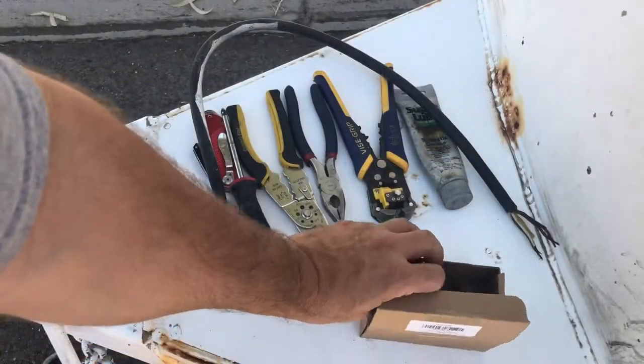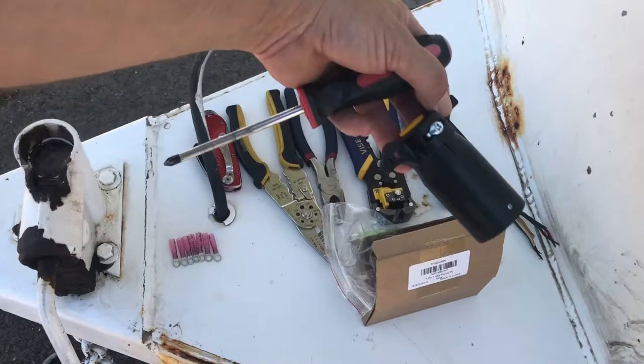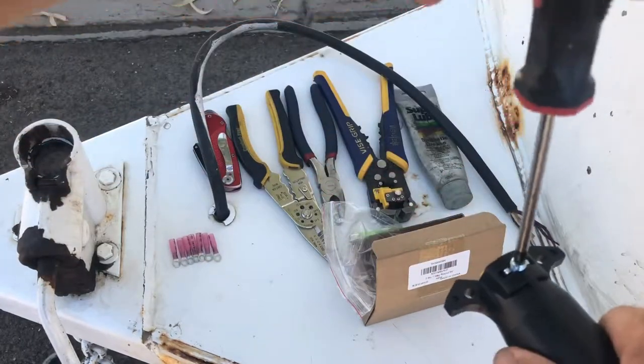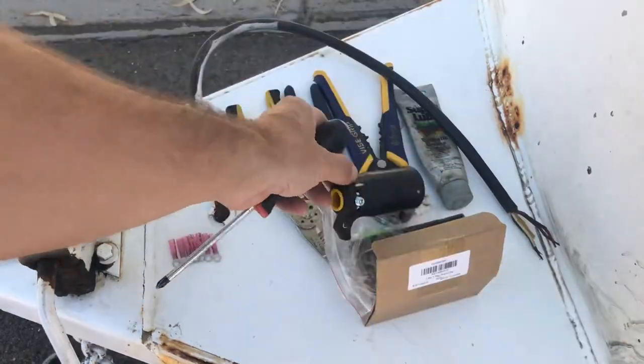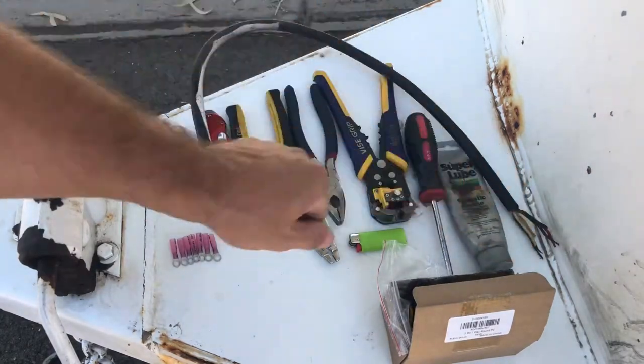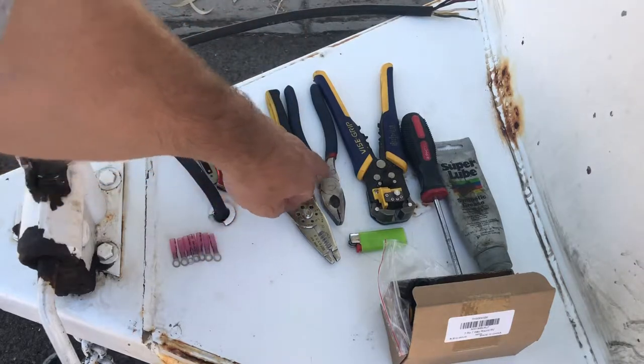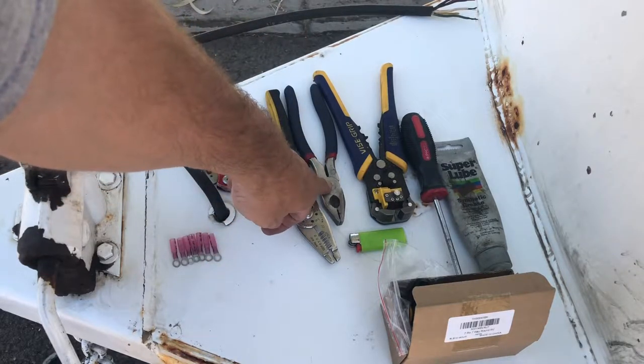The next thing on the list is going to be a Phillips head screwdriver, and then the screwdriver will be used to clamp the wire into place.